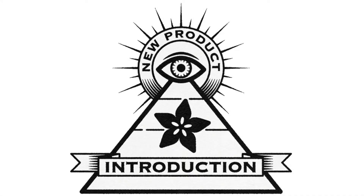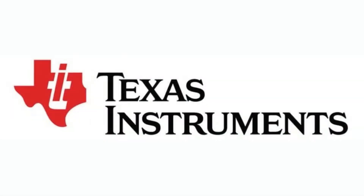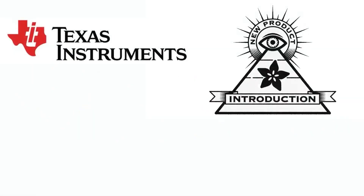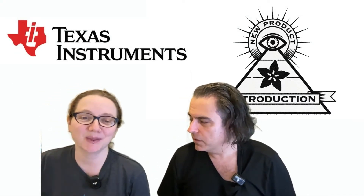Hi, on New Product Introduction brought to you by Digi-Key. This week is Texas Instruments — the greatest and latest new products on Digi-Key data from Texas Instruments. What could you possibly be showing us? I know they have come up with so many products.